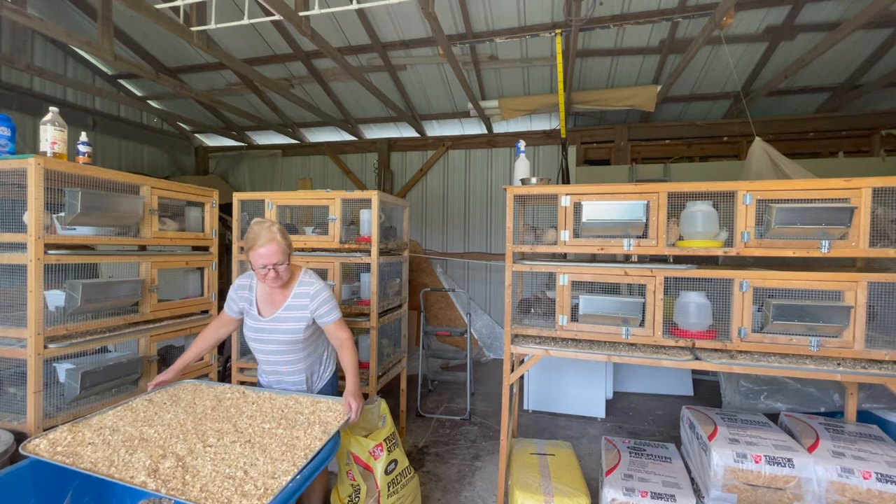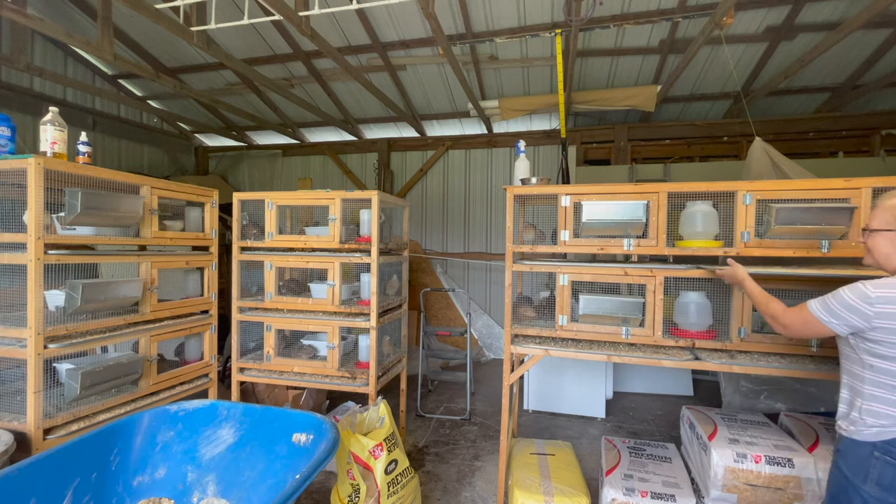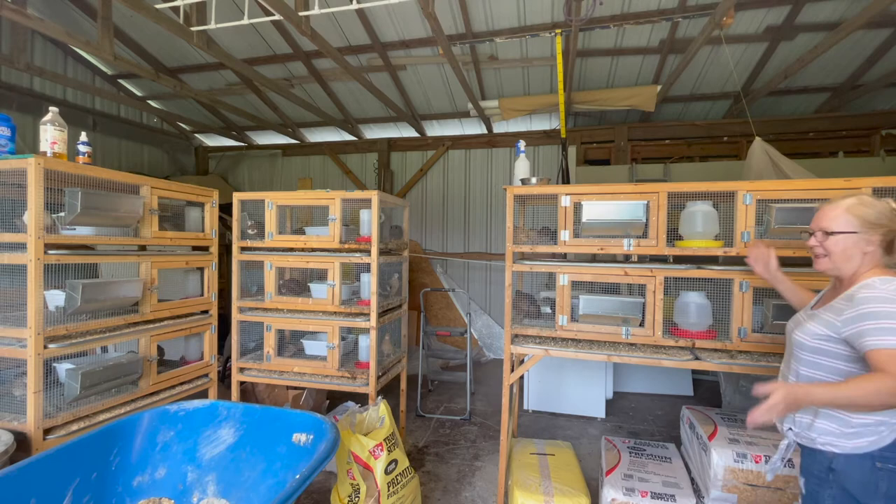Anytime you hear me sniffling in the videos, I'm really sorry — I just have terrible seasonal allergies and I forget to take my pill a lot of the time. Alright, and then it just slides back in there and one row is done.